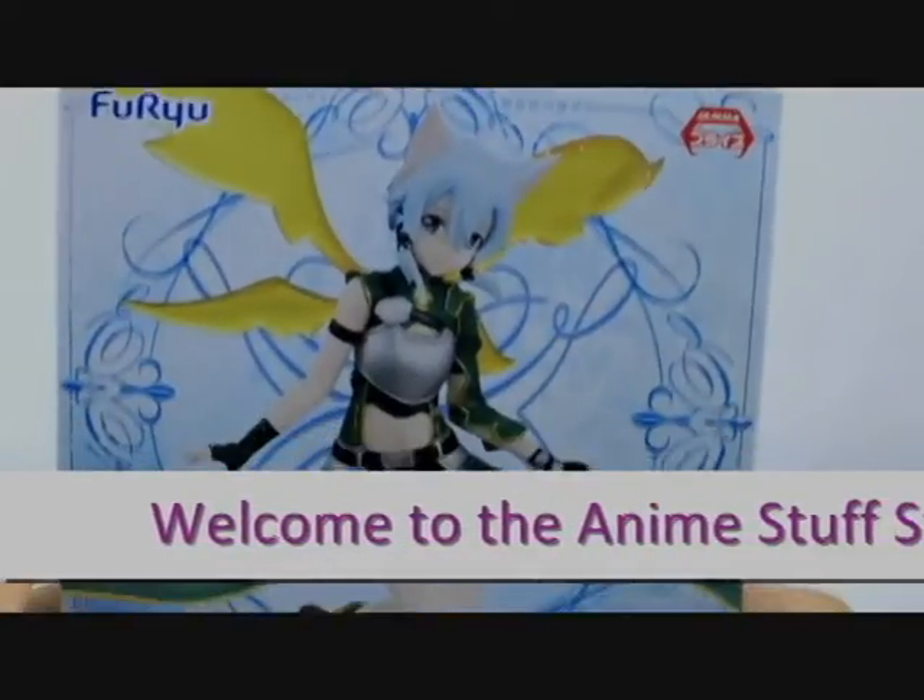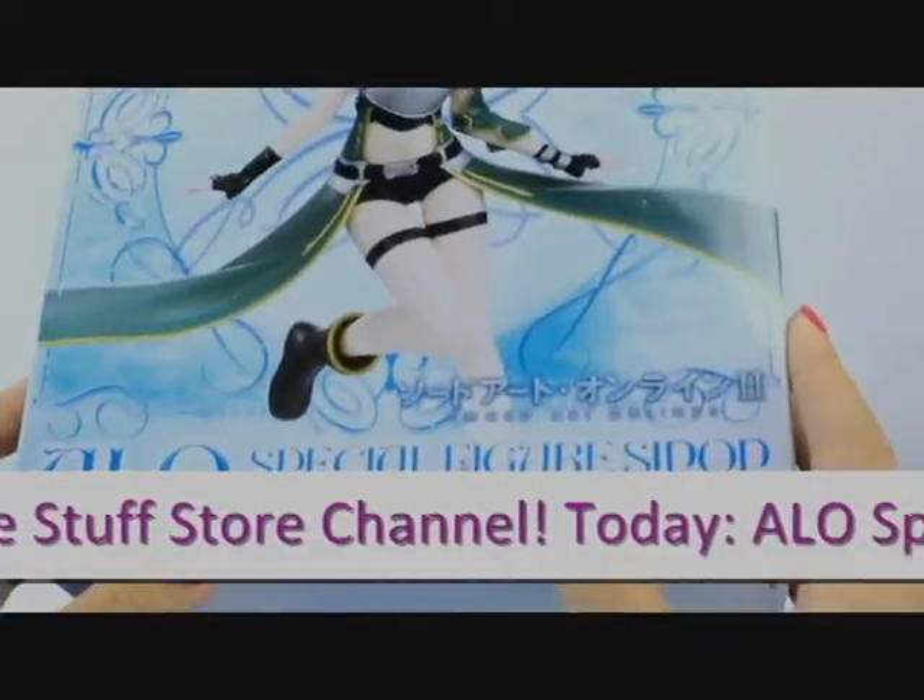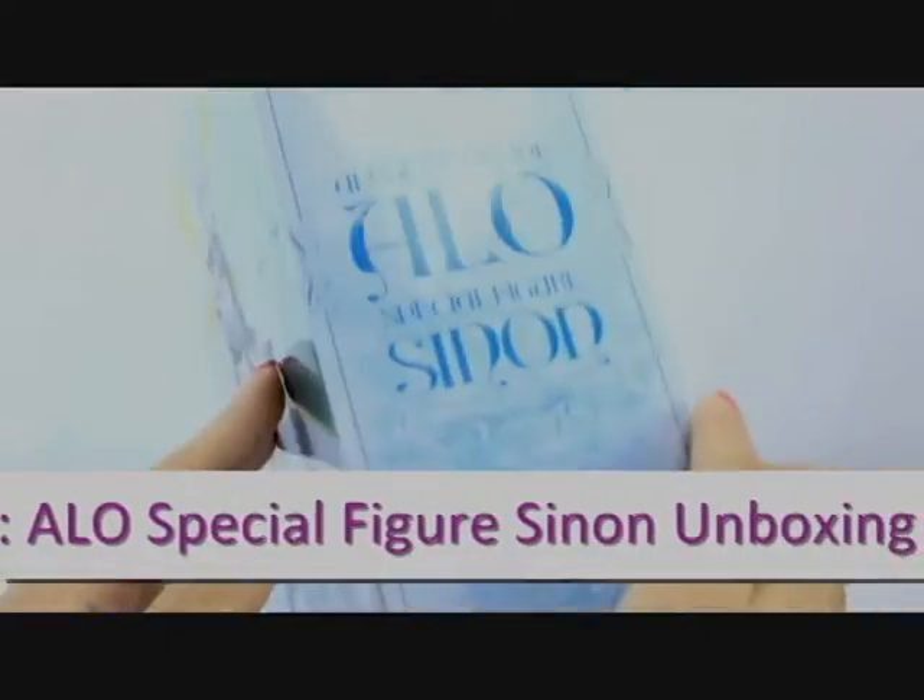Hi, welcome to the Anime Stuff Store channel. Today we will unbox ALO Special Figure Sinon from Sword Art Online 2.